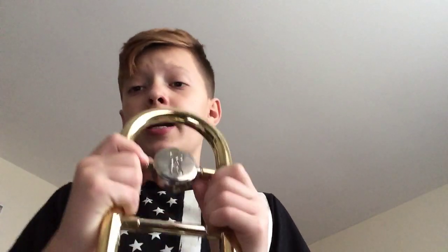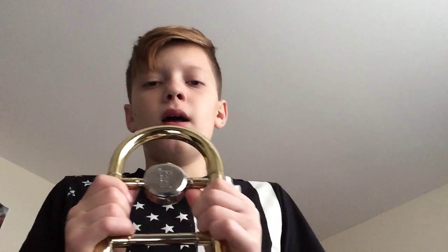Welcome back to my channel. Today we will be learning how to play Epic Sax Guy, which is Runaway, which is what he is playing. The notes that you will be needing to learn is A natural,